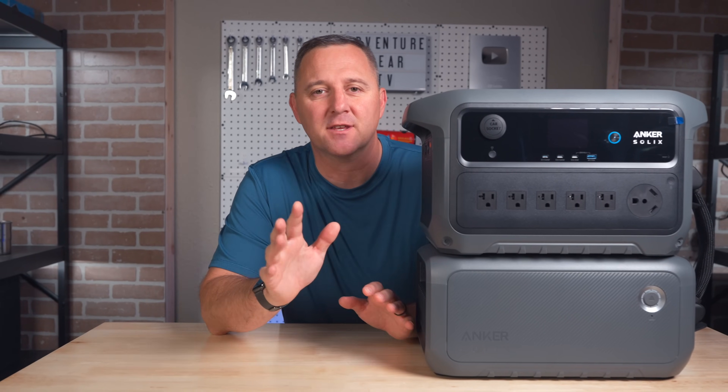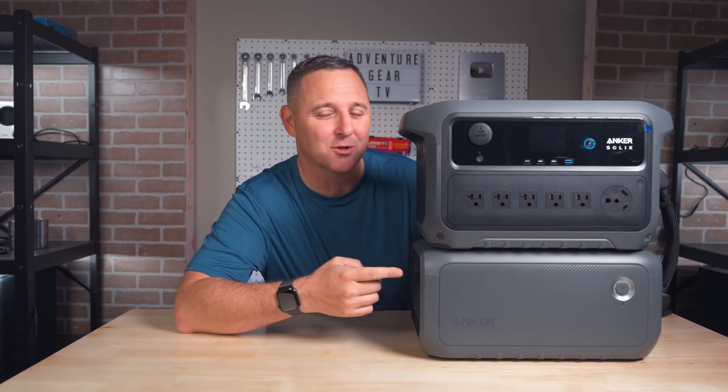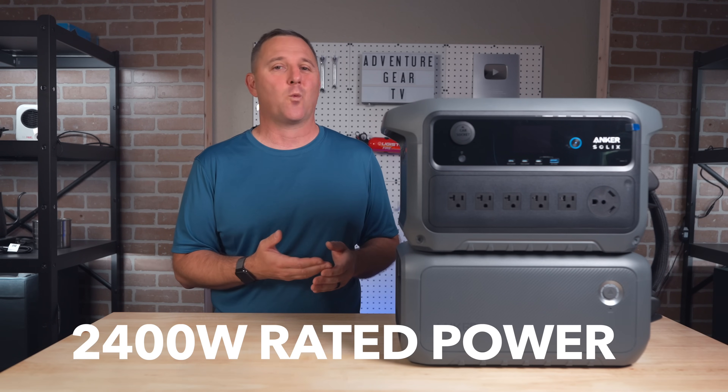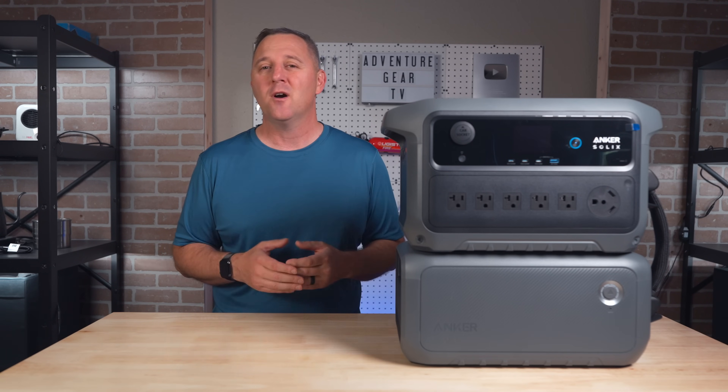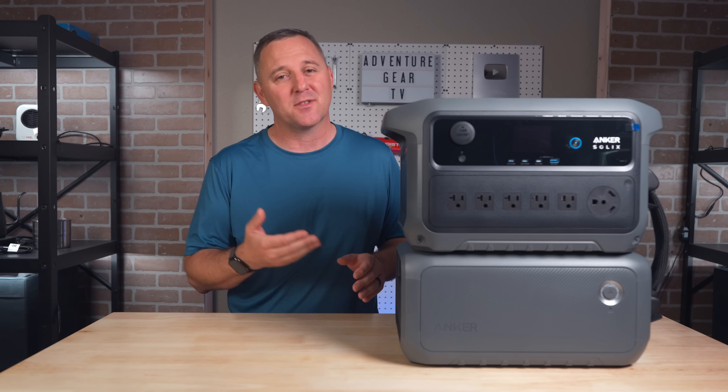Before I go any further, I want to say thank you to Anker for sending this unit over. Today we're going to test that idle draw claim, then see what its 2,400 watts of rated power can do for your home or minivan camper, and find out if this is really the new benchmark.